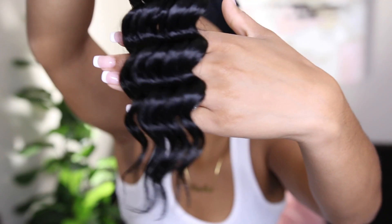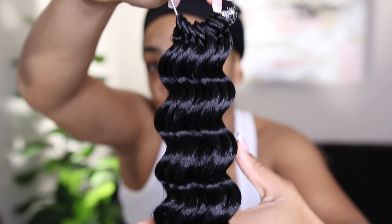All right ladies, let's go ahead and get started on this hair. The hair is from Toyotress — it is their deep wave hair. You get eight packs of hair in the pack, and I will have everything linked down below. You also get a crochet needle, so you get everything you need to complete the style. This hair is 12 inches in length — I didn't want anything too long. I counted these up and you get about 15 pre-loop pieces of hair.